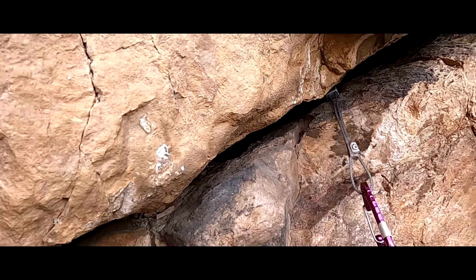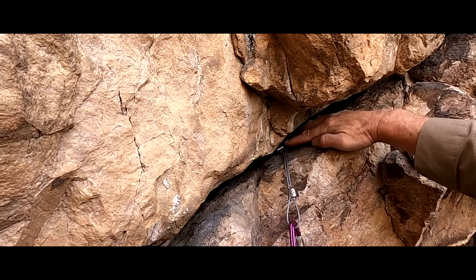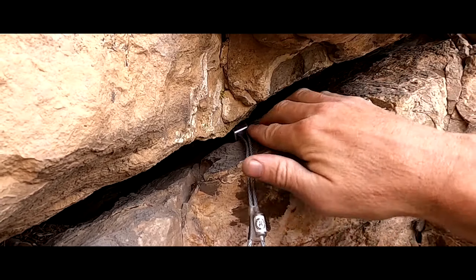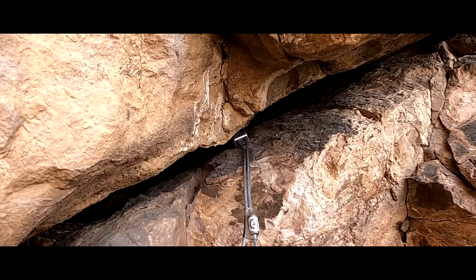So let's say I have my nut in there. I set it pretty hard with a nut tool, and you'll notice this isn't the best placement because it has this little edge here and a little edge here. It'd be nicer to have some more material, but sometimes you don't get a choice.